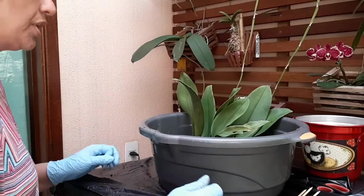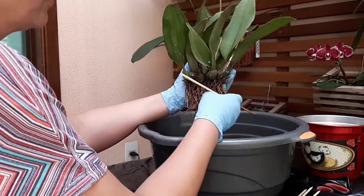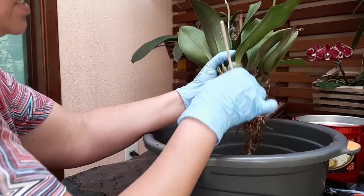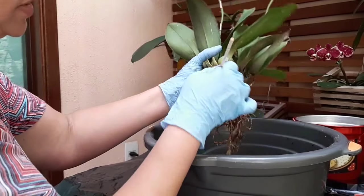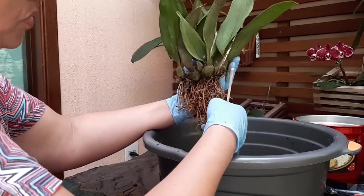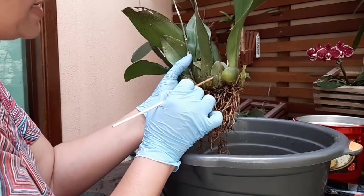Tirei ela do vasinho. Vou mostrar como eu limpo: pego um palitinho de churrasco — as raízes são bem fininhas — e vou passando entre as raízes como se fosse desembaraçar um cabelo. A gente não consegue tirar tudo só com o palitinho; depois eu vou levar ela no tanque para lavar. Achei outro caramujinho aqui, mas está seco. É bem legal limpar para ver a qualidade das raízes. Aqui embaixo ela está com um monte de brotinho novo — tudo bulbo se formando, com várias raízes novas.